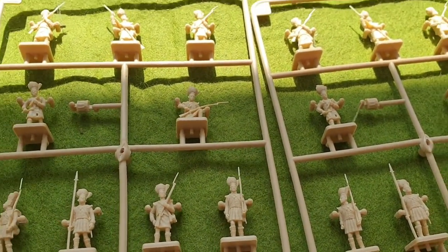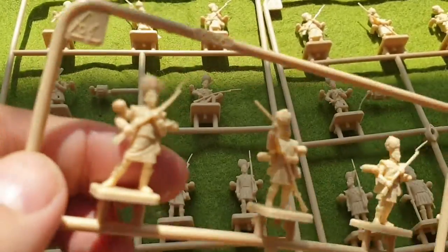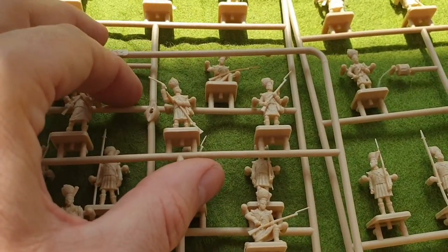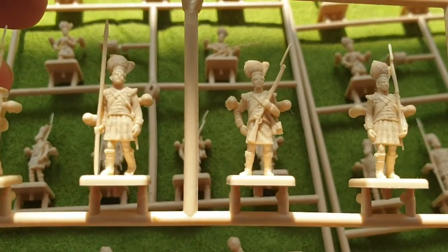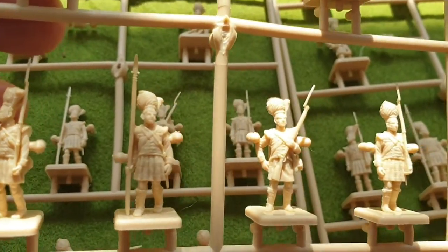All the sprues are the same. They're not hard plastic — they're quite flexible — but I'm sure once they've got some paint on them they'll look quite good. I've got no idea about basing them or about flags and officers.